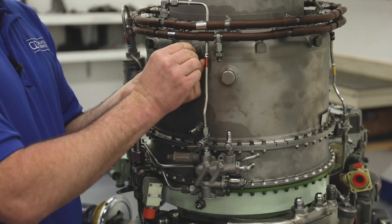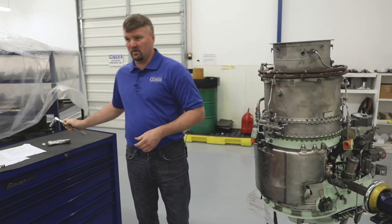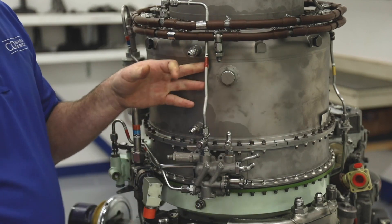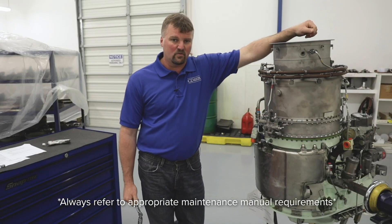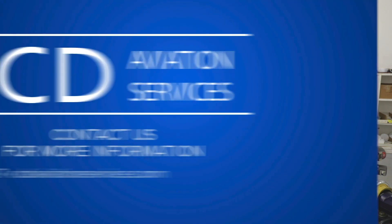Install the plenum drain valve with the arrow pointing out and torque the plenum drain valve. The torque value is typically 60 to 65 inch pounds, and it's very important that we do not over-torque these as we can do damage to the plenum. As always, refer to your applicable maintenance manual and your requirements for your specific engine model when completing any inspections. Thank you and have a good day.